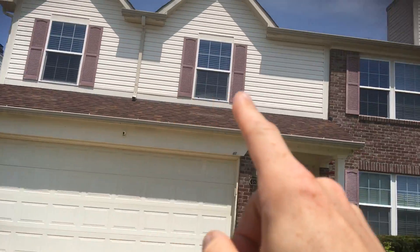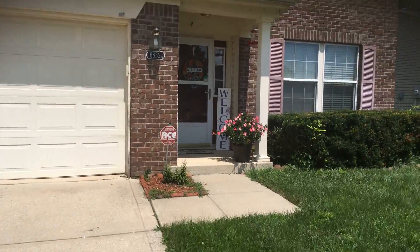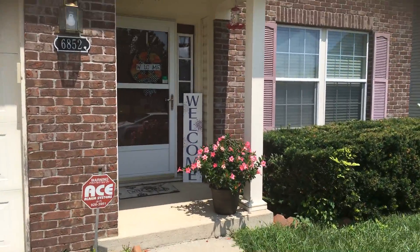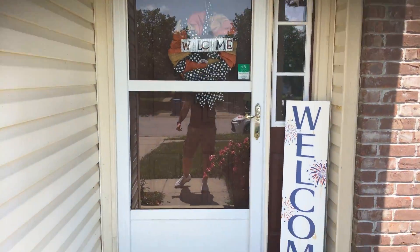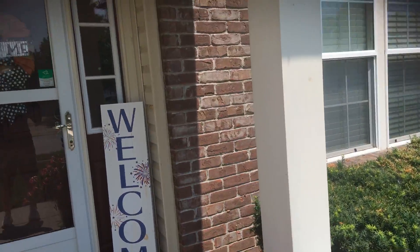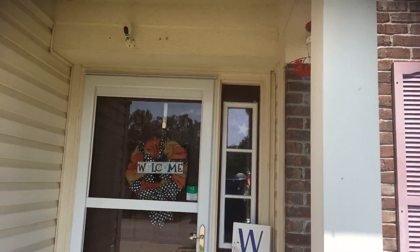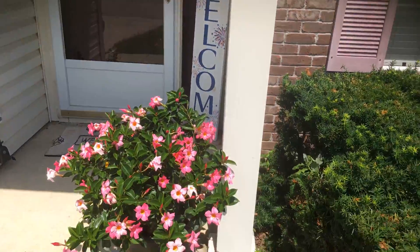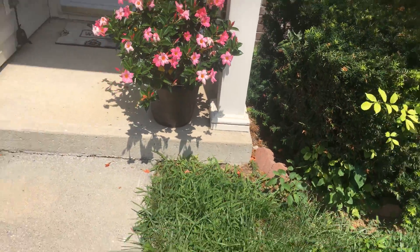All the way along the top here, the front porch area has some trim boards, vertical trim boards, and a door frame that we need to do. Nothing on the front door itself, and this post doesn't need to be painted, but the ceiling does need to be painted.